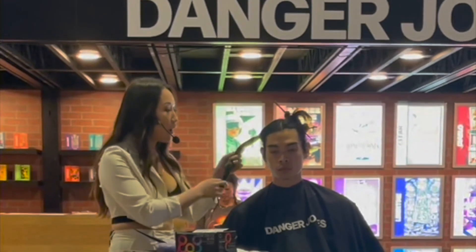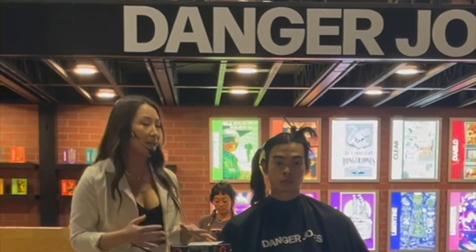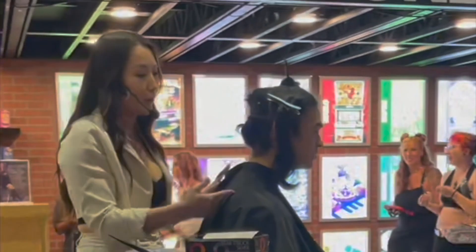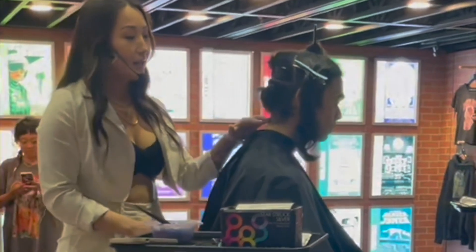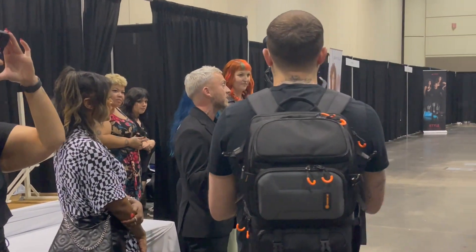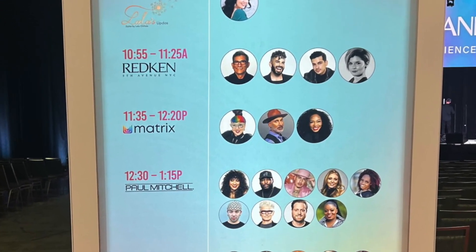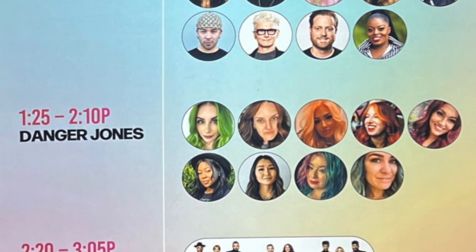It wasn't as crowded as day one — I feel like day one everyone came in and did all their shopping and classes. Day two was just more chill; people came a little bit later and it was overall a calmer atmosphere and vibe. Here's us having a little pep talk before walking over to main stage, walking our models all the way from model prep, and then here's the sign before you walk into main stage showing the set times of everybody performing and teaching.